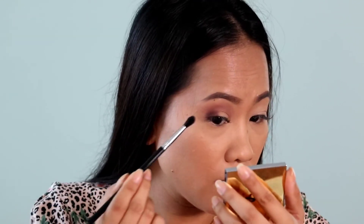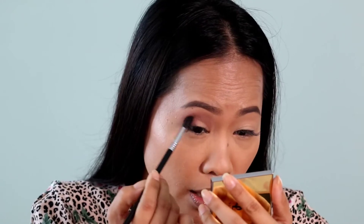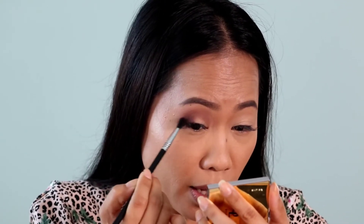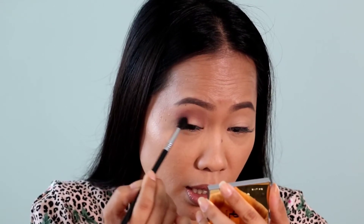That is the first or second dip that I did. It's pretty nice — I would say a really good one. I'm not having a hard time seeing blotchiness, or it being not pigmented or not blending well. It's a really good one. So let's just deepen this up.